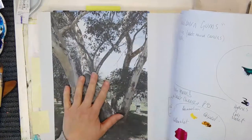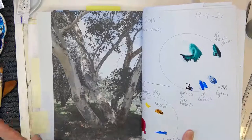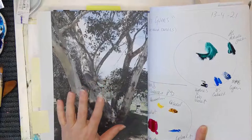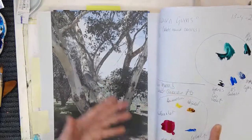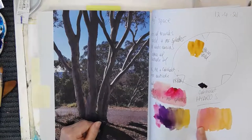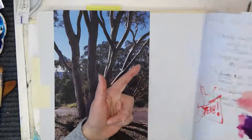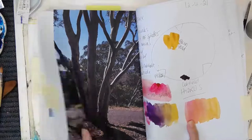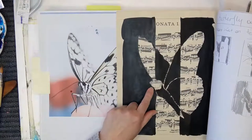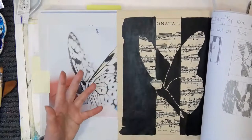I'll just flip through and show you what else I've been doing in this sketchbook. Here's a photograph — I have a thing for gum leaves and gum trees. What I've been doing in the sketchbook is getting photographs and printing them off — this is from Goulburn — then painting it and making notes as I paint. I make lots of notes and tend to do little smiley faces or angry faces as a note to myself about what worked and what didn't. I have masses of photos of butterflies and here I'm trying out an idea I'm pretty sure I saw on Pinterest too.